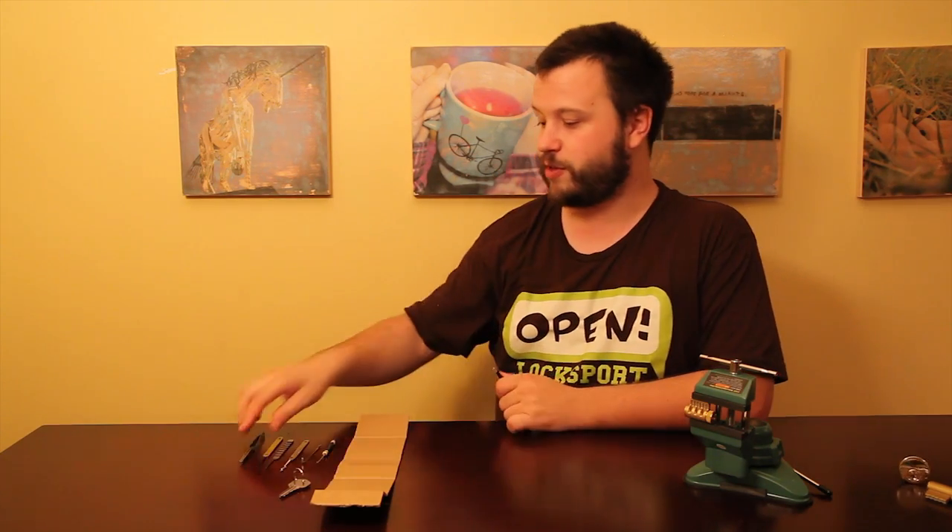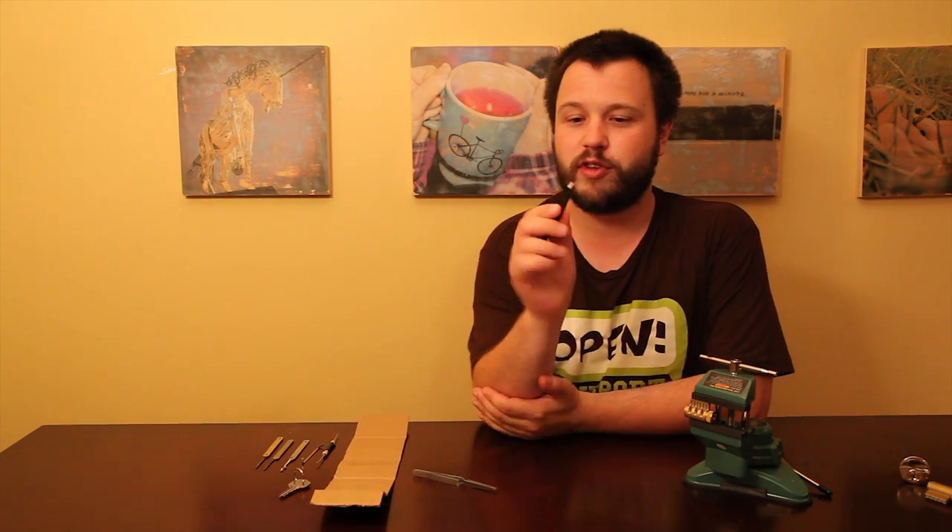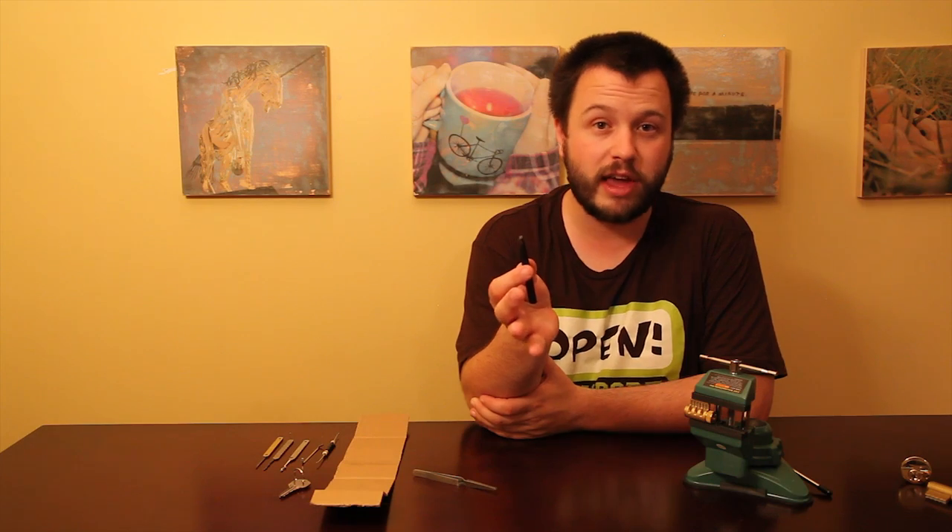Some tweezers. I have some really nice tweezers that are meant to grip pins specifically, and I'll be using these throughout the video. But you can use tweezers of just about any sort for most of what we're going to be using them for. So if you have some tweezers laying around the house, go dig them out — it'll be really helpful.